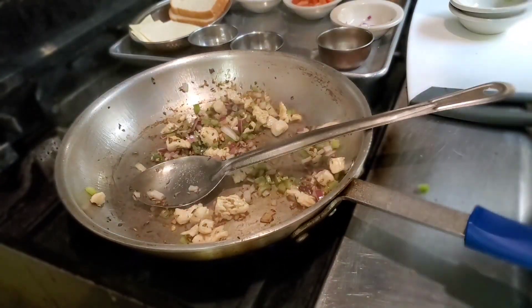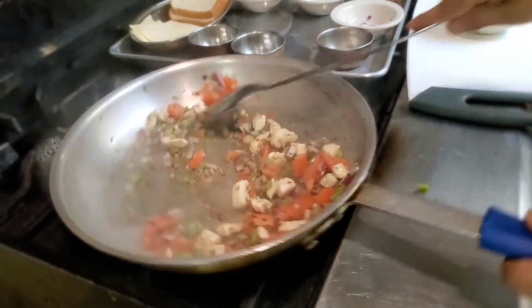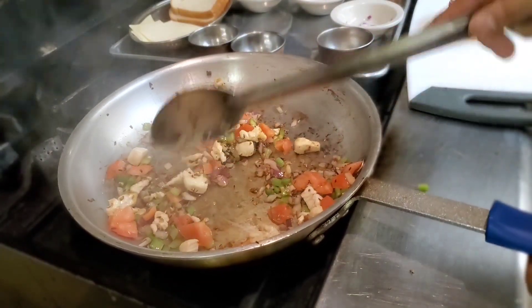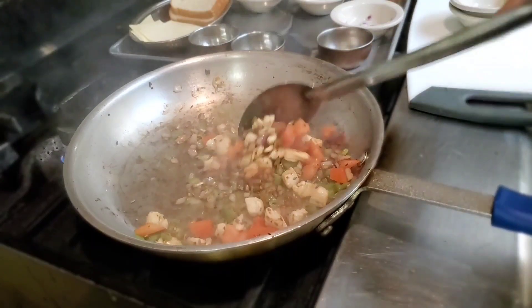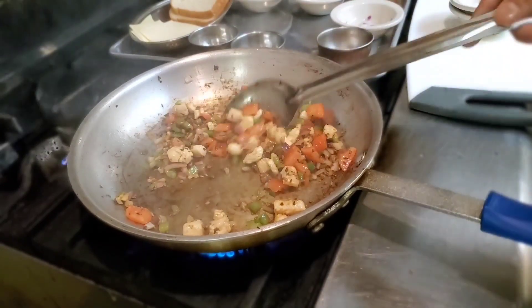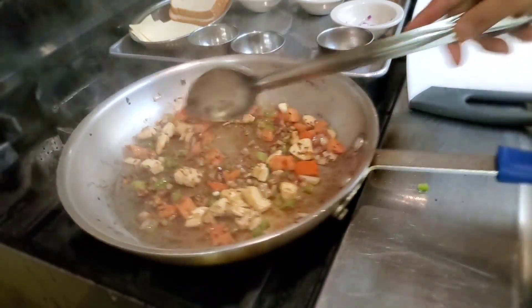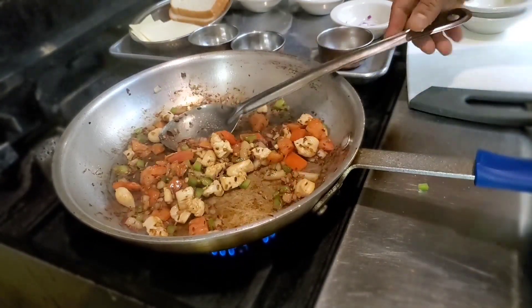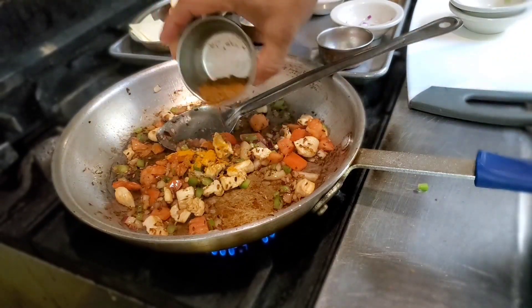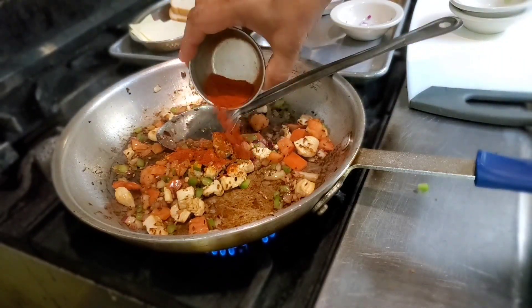Now I'm gonna add some tomatoes. The chicken pieces are very small, so they cook very quickly — you don't want to overcook them. Slow down the fire now; it was on a high flame till now. I'm gonna add some spices: a little bit of turmeric powder, around half a teaspoon, a little bit of garam masala, and a little bit of chili powder. Depends on your taste — if you don't want to add it, that's fine.